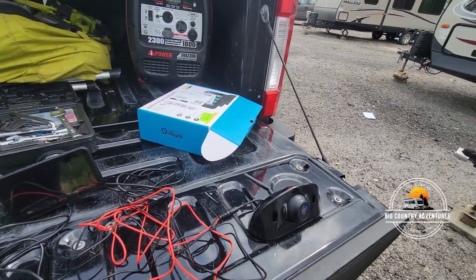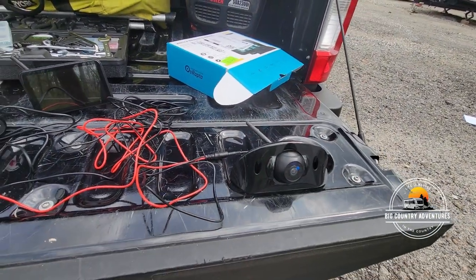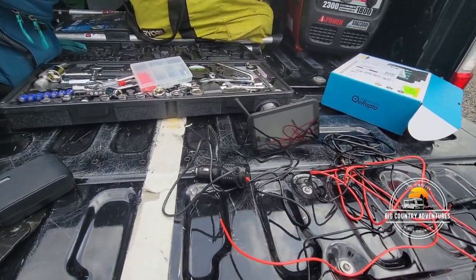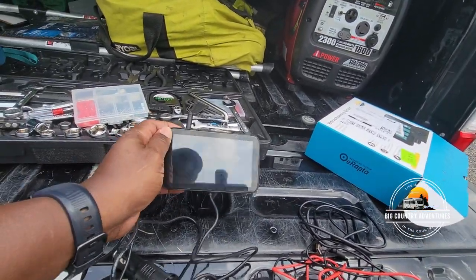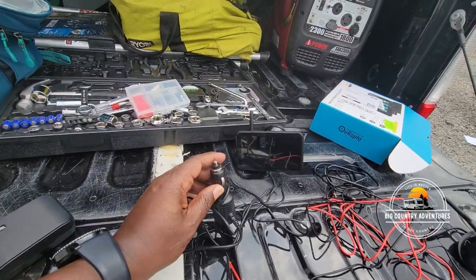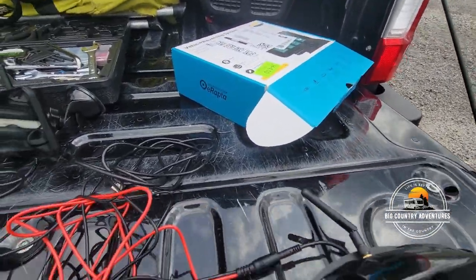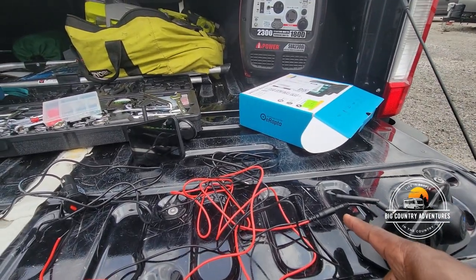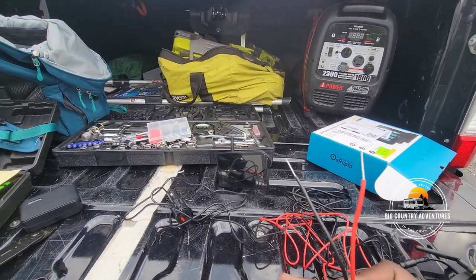Let's take a look at the camera we're going to install. It's made by a company called eRapiida — it's not a Furion, it looks like a Furion, but I refuse to pay the money for a Furion just to see the back of my camper. Here's the monitor — it has a suction cup that mounts to the windshield and a 12-volt cigarette lighter plug.